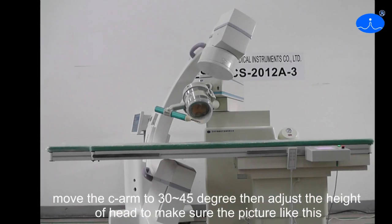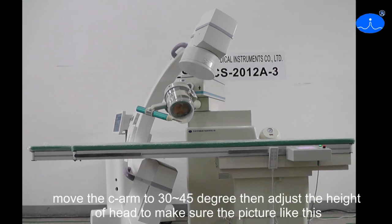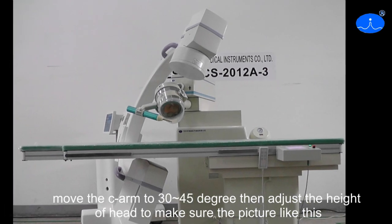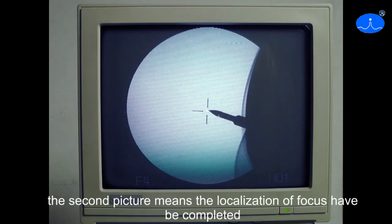Move the C-Arms to 30 to 45 degrees, then adjust the height of the head to make sure the picture looks like this. The second picture means the localization of focus has been completed.